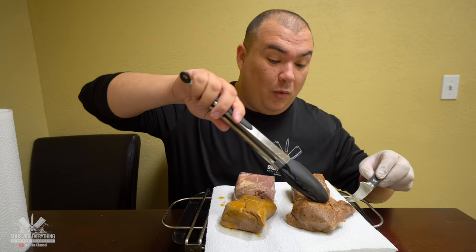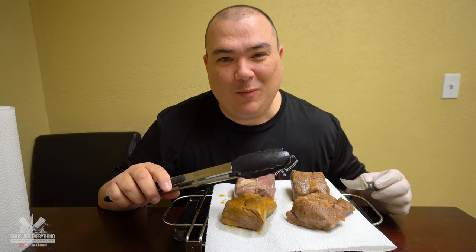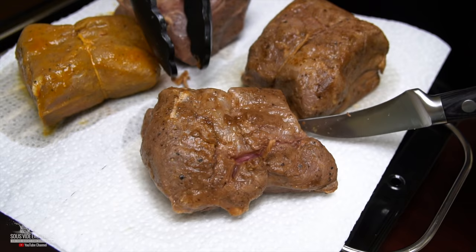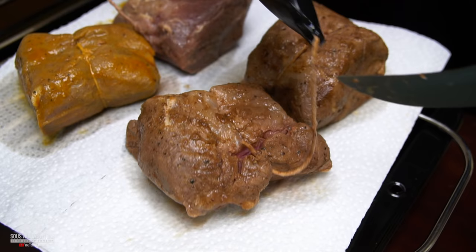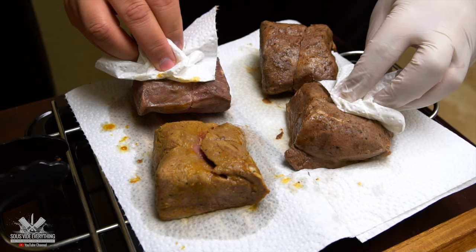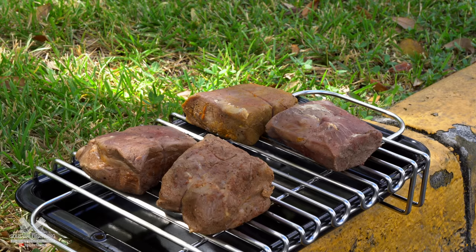They all smell very very different. They smell good but they smell weird — quite different. As always, I'm going to remove the butcher's twine, pat these beautiful steaks dry, and go outside and sear them. I know they don't look that great right now, but watch this.